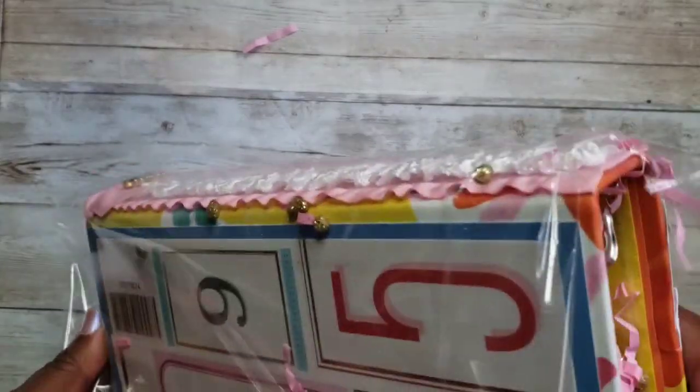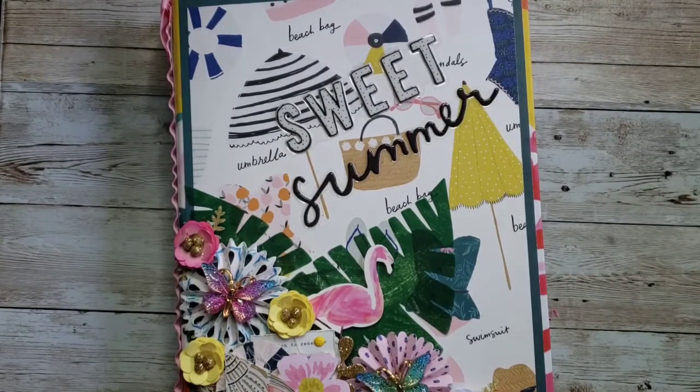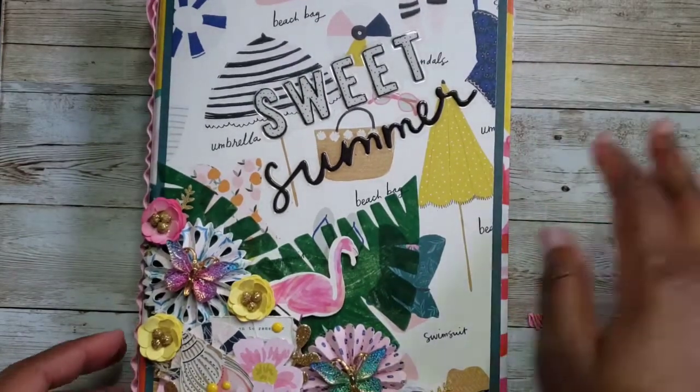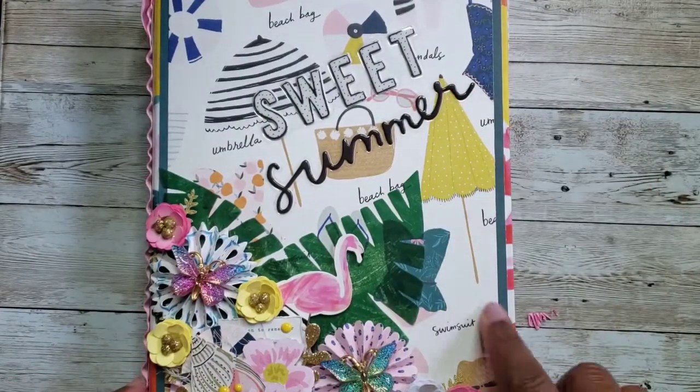Let's open the binder — she has so much goodness in it, little balls and shred. So here it is, and I love it. It's so cute. I love the little shred that's in there. Here's the cover — 'Sweet Summer.' This is the Maggie Holmes paper in the background.